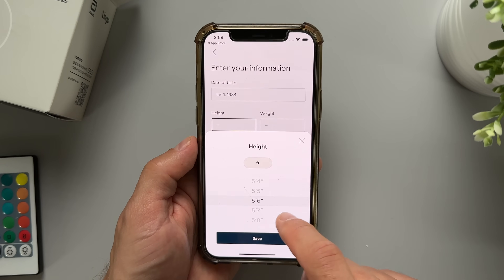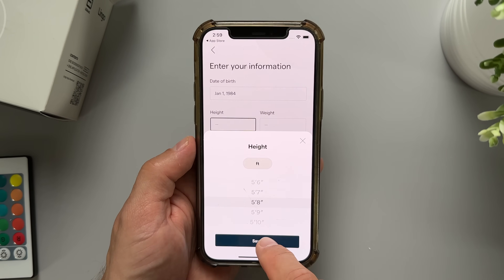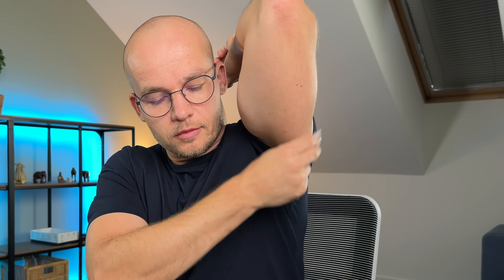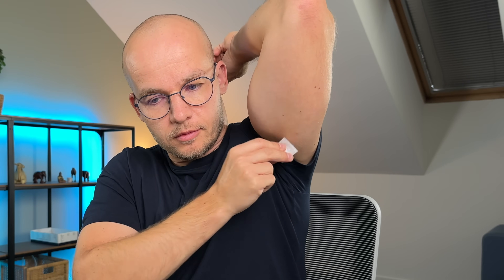Before I applied the sensor, I had to download the Lingo app and create an account. The app then tried to collect some more information about me and my goals, and took me through the setup process. The sensor should be applied on the back of your upper arm.